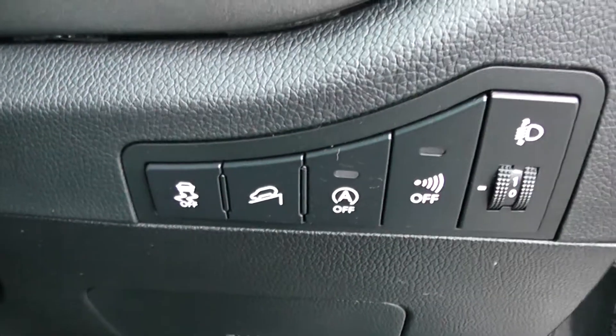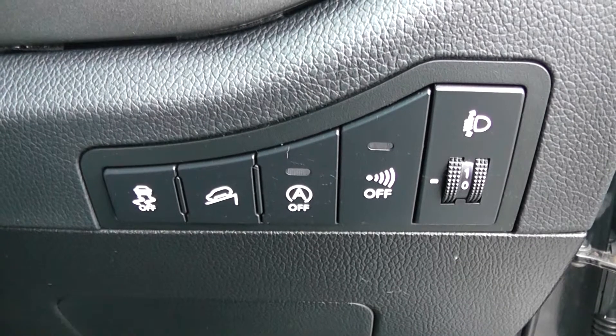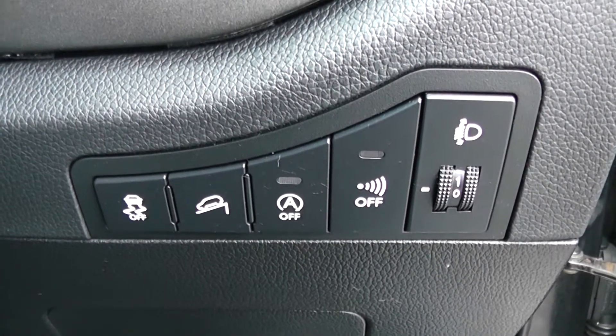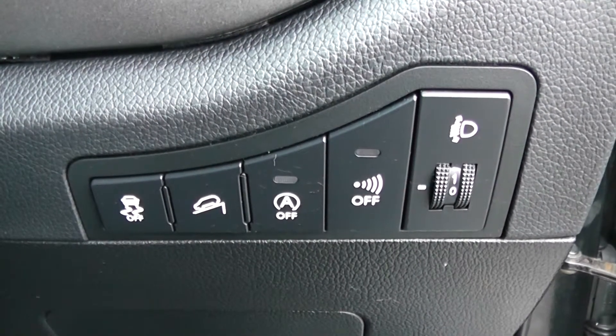Moving into the vehicle, to the right-hand side of the steering wheel you have all your various lighting controls, including your hill start assist to help you out with those trickier inclines, and your auto stop-start technology. This allows the engine to switch off whilst idle — for example at lights — and then re-engages once the clutch is depressed.